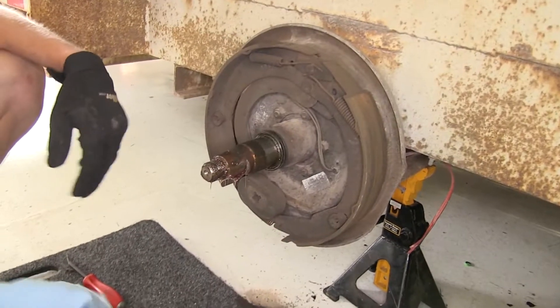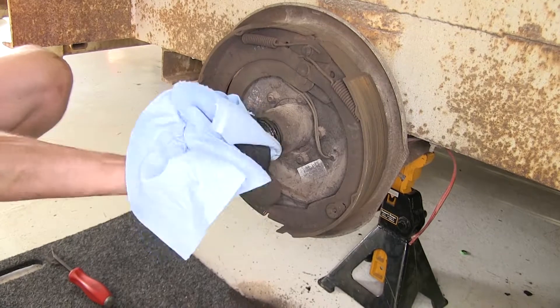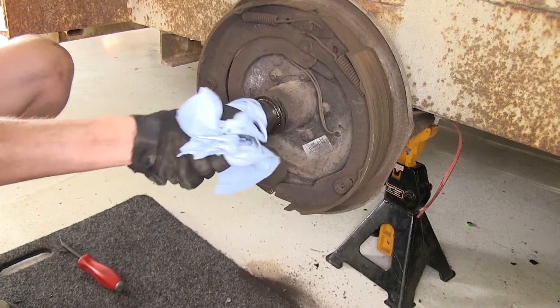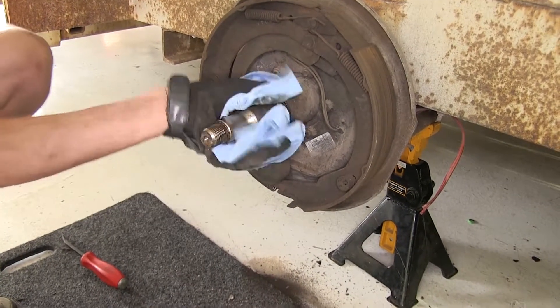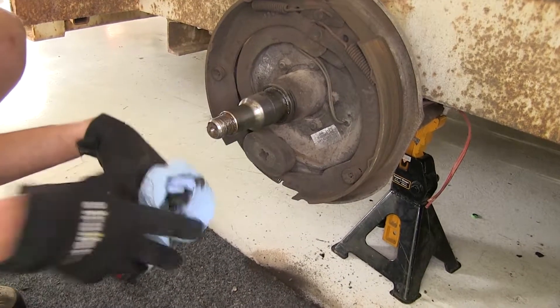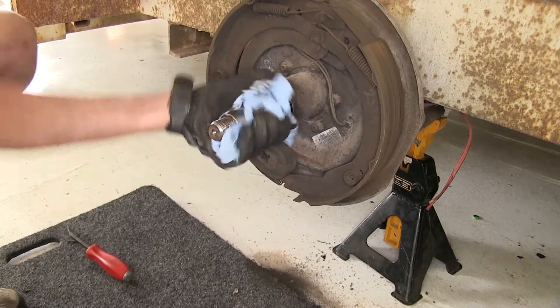Now before we get dirty, we're going to need to clean off this grease. Let's take a shop towel here and wipe off our spindle. This is also a good time to inspect your spindle to make sure there's no deep gouging, cracks, or burns on it. Ours is looking pretty clean so far.